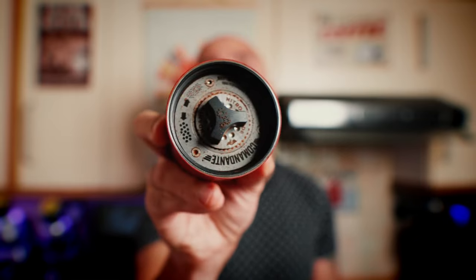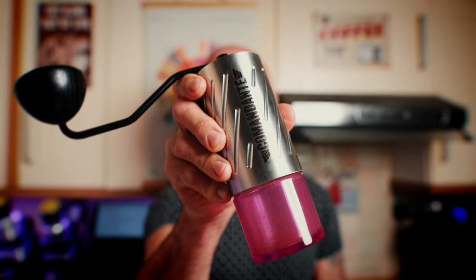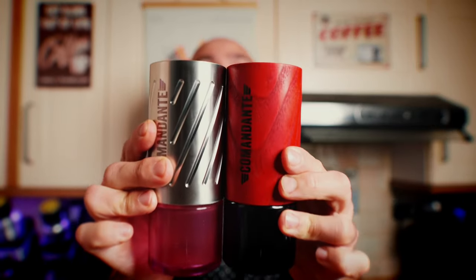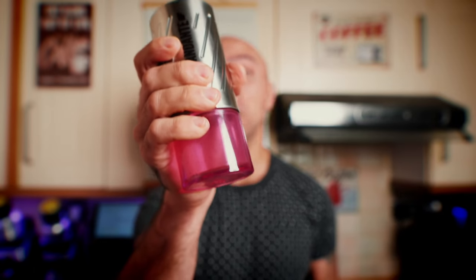The plastic supports and that plastic knob you use to change the settings — the Comandante C60, on the other hand, is made out of steel. They say it's one block of steel that forms the body of this grinder. The size and width of the two grinders are the same, but there is a significant difference in weight. The C40 with the glass jar and handle weighs around 635 grams, while the C60 with the plastic jar weighs over one kilogram.